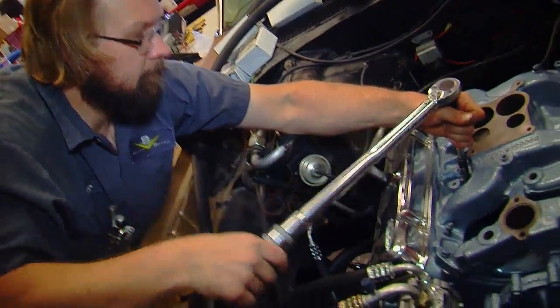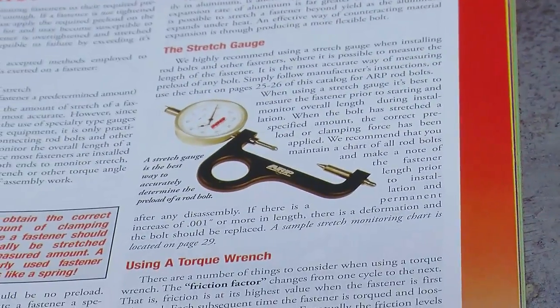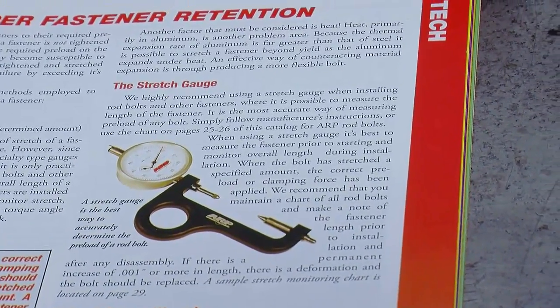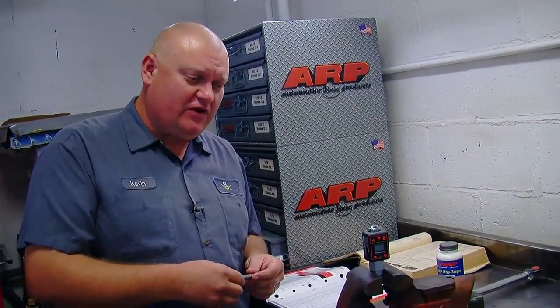There are three ways to address this. One is with a torque wrench as just shown. Another is a bolt stretch gauge, which measures bolt elongation when tight — provided you can access both ends, so it works for rod bolts but not cylinder head bolts. The third method is torque angle: you tighten the fastener to a certain point and then rotate it a bit further as specified by the manufacturer, and that extra rotation provides the additional clamp force needed.